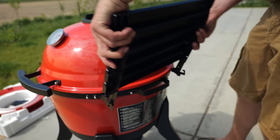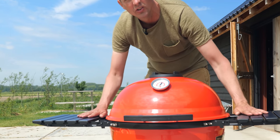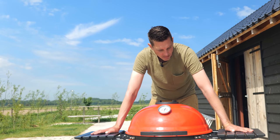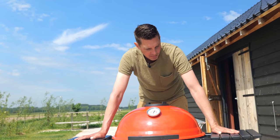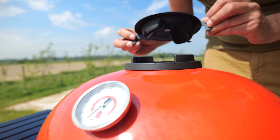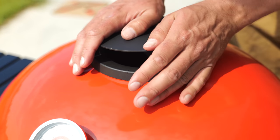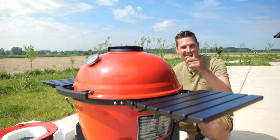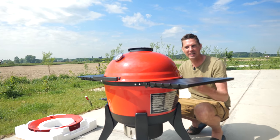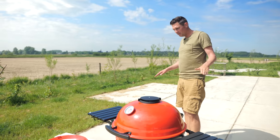Which kettle grill has side tables? Most of the time you have to buy a cart separately, but this is already on this thing - completely new. The lid mechanism - you push it and it locks. That is cool. This is not a kettle grill and I now know it. Kamado Joe, I see you - this is definitely not a kettle grill. This is like a ceramic grill trying to pretend it's not a ceramic grill. That's what this is.